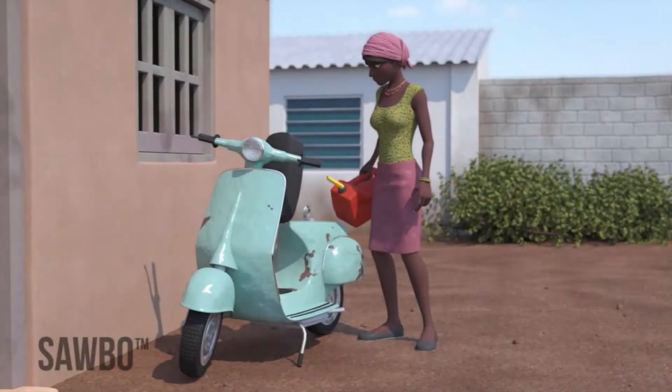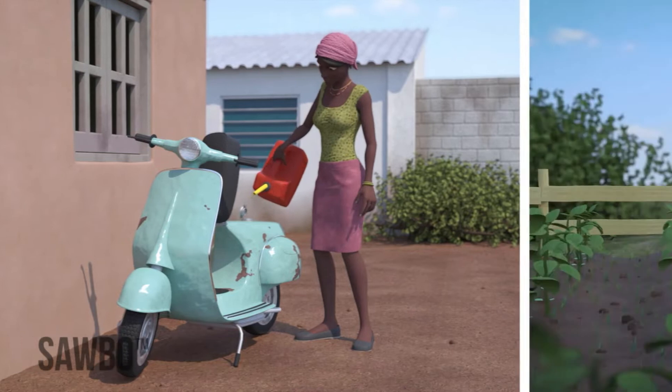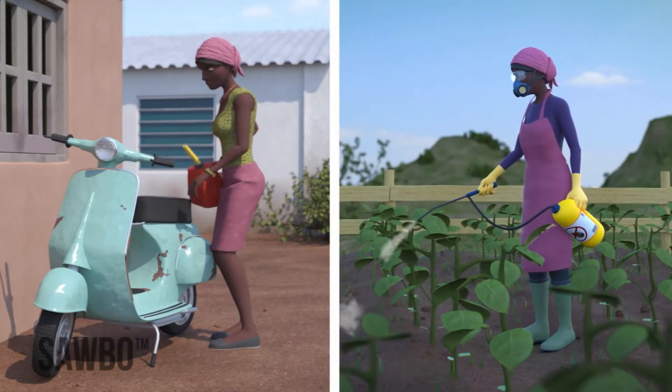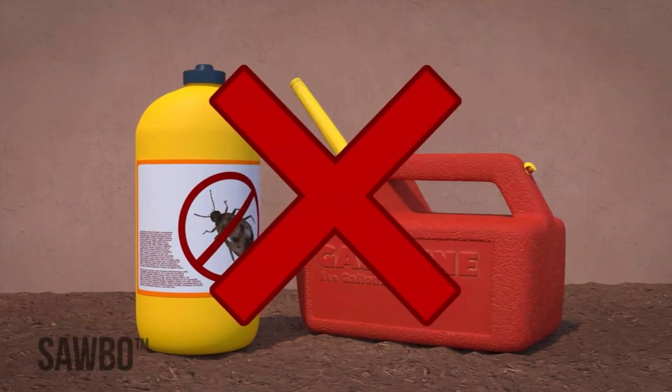It is important that the jerrycan you use has never held any hazardous material, such as fuel or pesticides, since the residue of these liquids can never be fully removed and can harm human health.